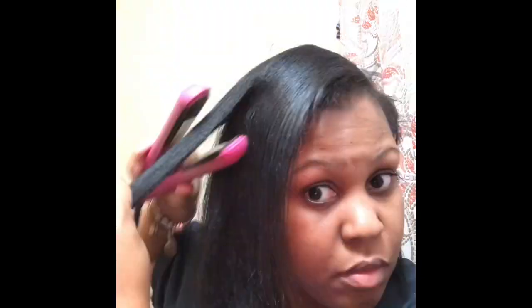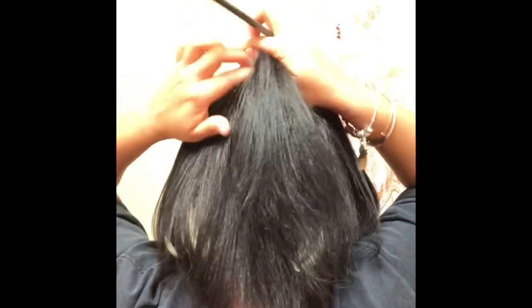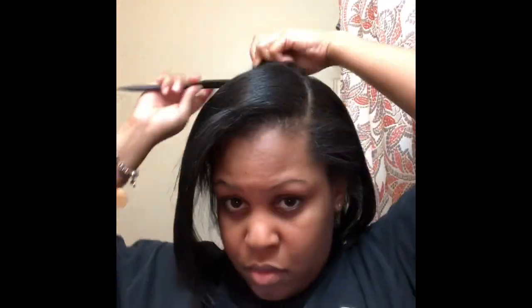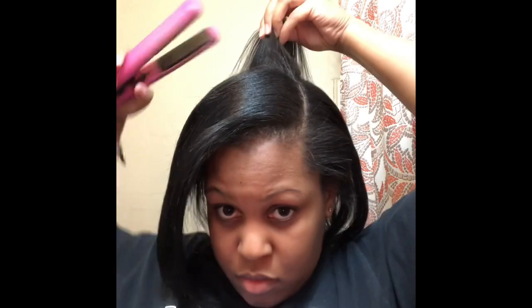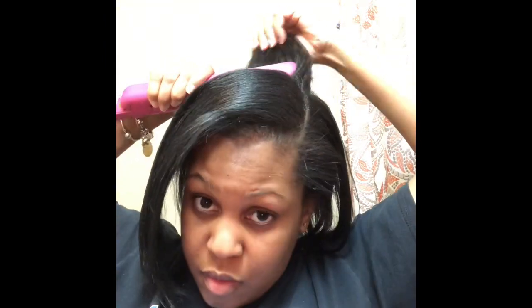You want to get the back as well because that is also going to show, and you just don't want it to look crazy. If you can feel around your head for what doesn't feel straight, that's usually what I do — just go ahead and straighten that part. Anything that's going to be out and showing, make sure it's straight so you're not out here looking like nobody loves you.